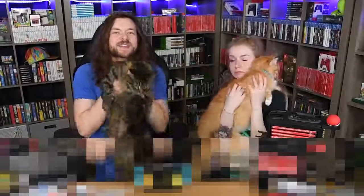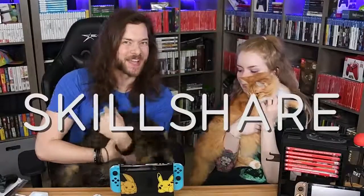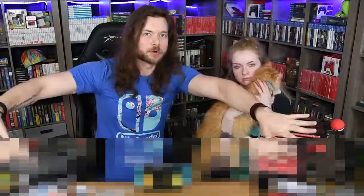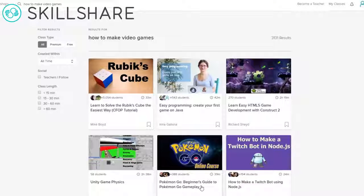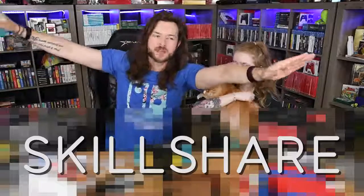These little guys eat way more than we do. And to keep them fed, we like to use the help of sponsors like Skillshare. Skillshare is an online learning community for creators with more than 25,000 classes in design, business, video editing, and video production — which I think is very relevant for what I do here. If you want to make YouTube videos and have no idea where to start, look at Skillshare.